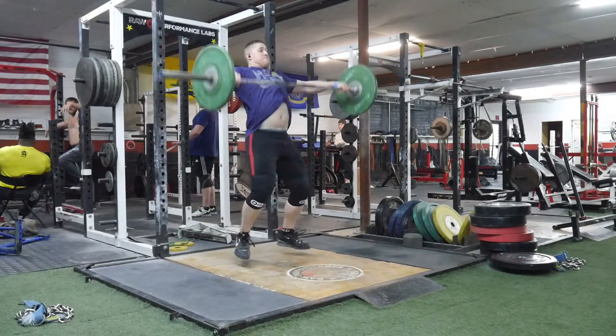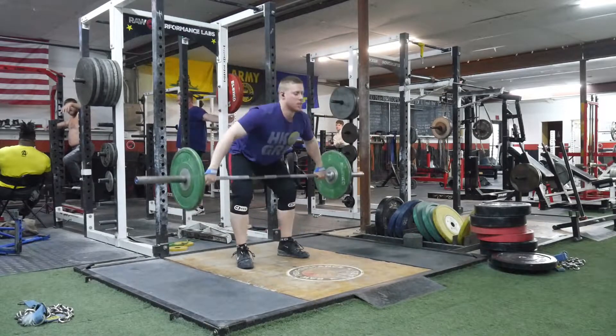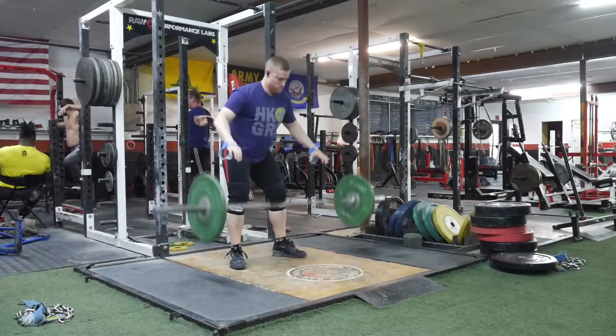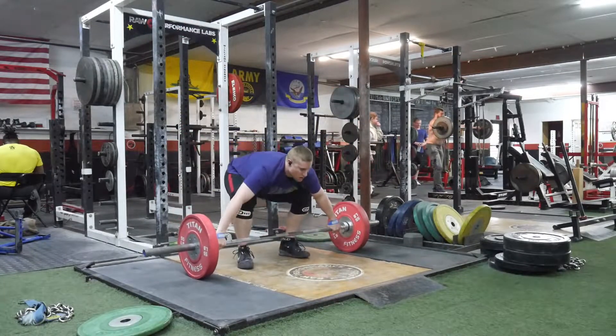Hey everyone, welcome back to another video. So in this workout, I worked up to some very heavy snatches. I attempted 130 kilos three different times and missed it each time. You'll see some of the reps working up to that weight. It was kind of an odd day, but it was a Friday, so I wanted to work to heavy weights.